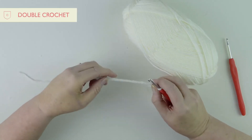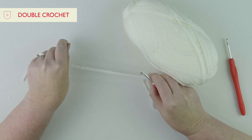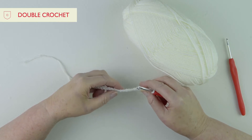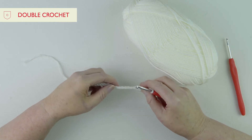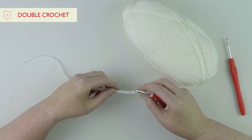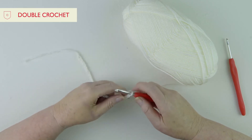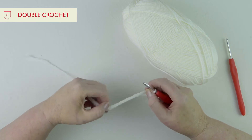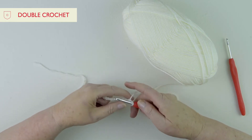Now that you've finished your foundation chain for your blanket, we're going to do our first row. The first stitch we're going to use is double crochet — some of you might know it as single crochet, depending on whether you use UK or US terms. I'm probably going to keep calling it double crochet because that's the most familiar term for me.